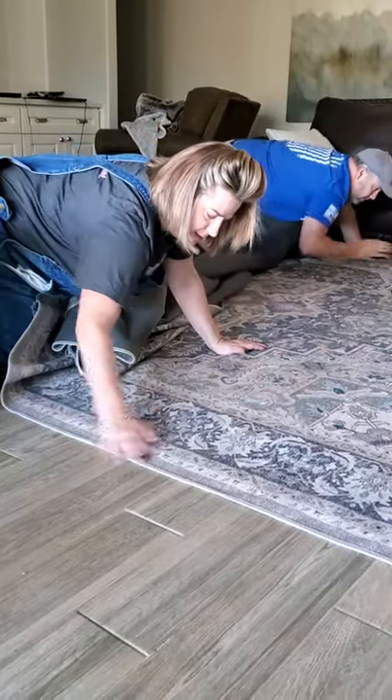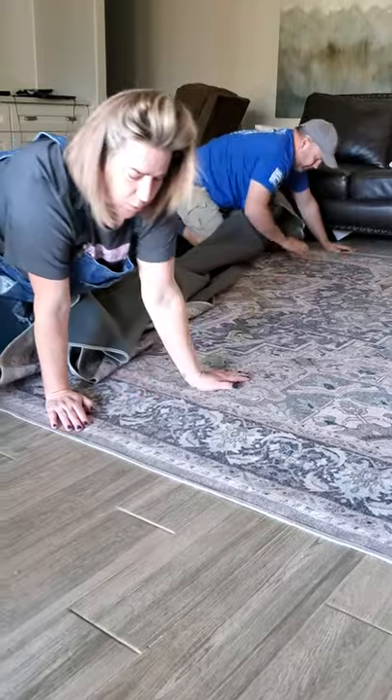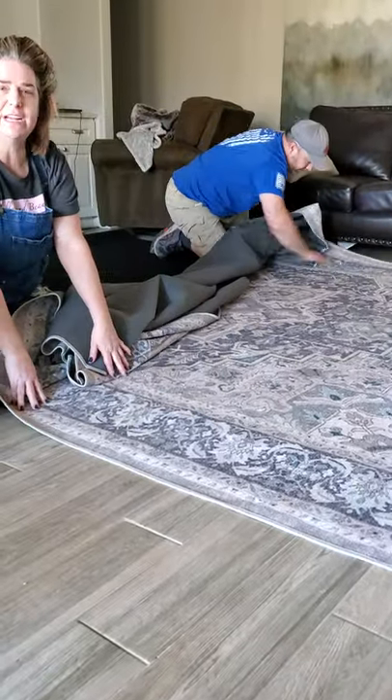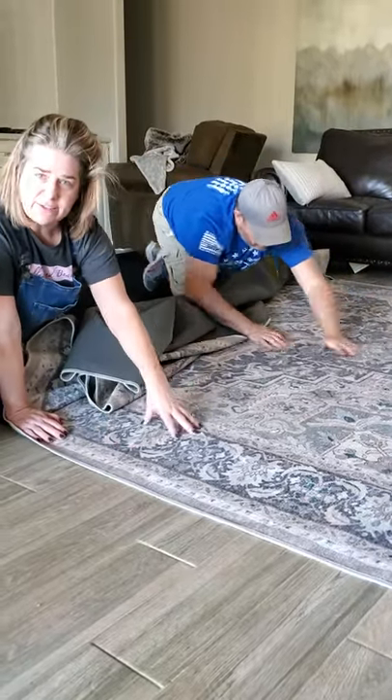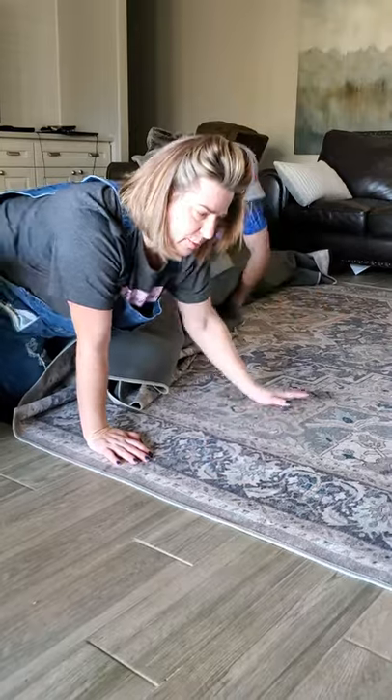I've noticed with the one in our kitchen that as we walk on it more it sounds almost like bubble wrap popping when you first start — that's just the velcro seating together from the back of the rug onto the backing.